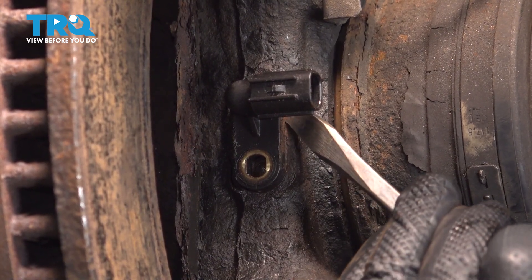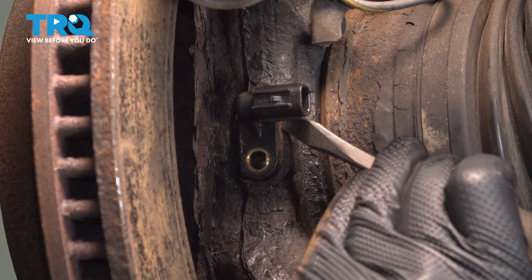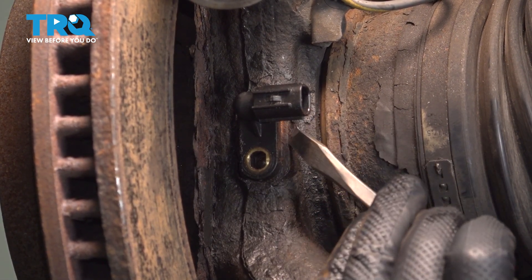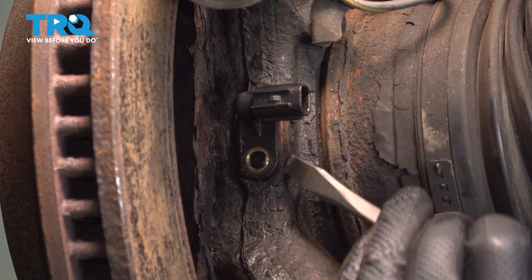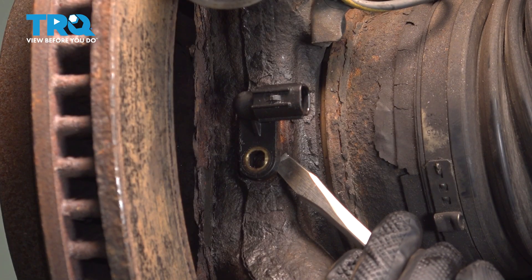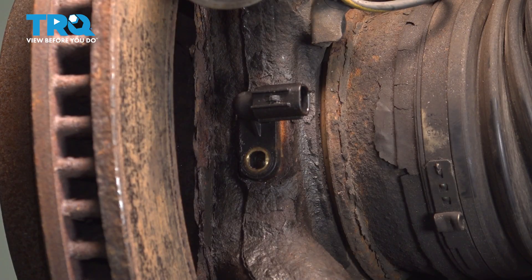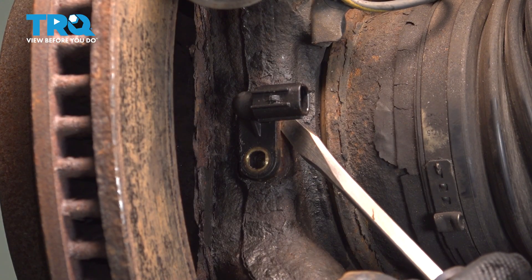You want to do this gently if you want to try and take it out in one piece. Worst case, if it does break off, we would simply drill this out. But if we can pull it out in one piece, it'll save us some time and headache.